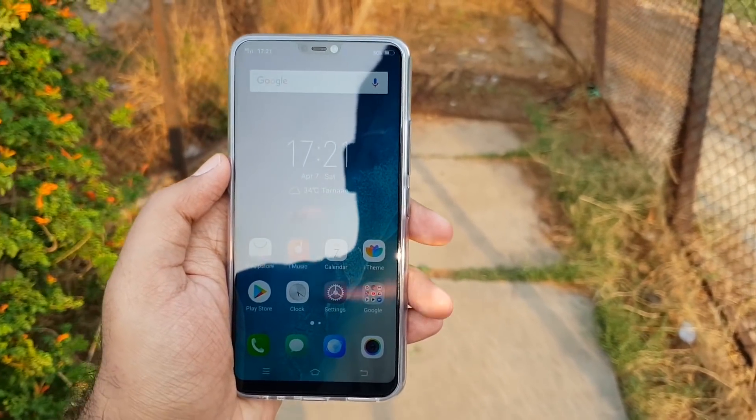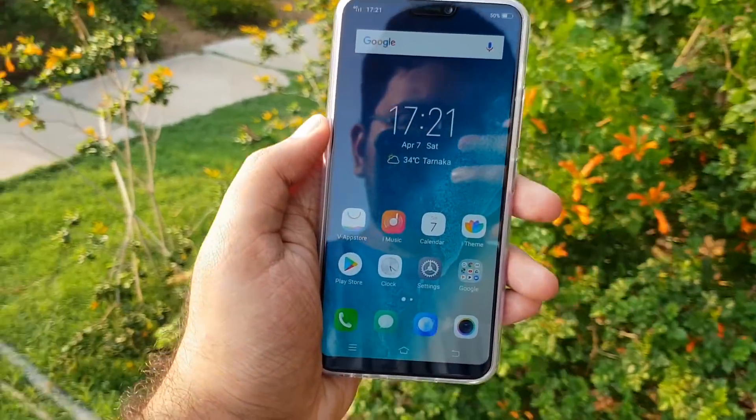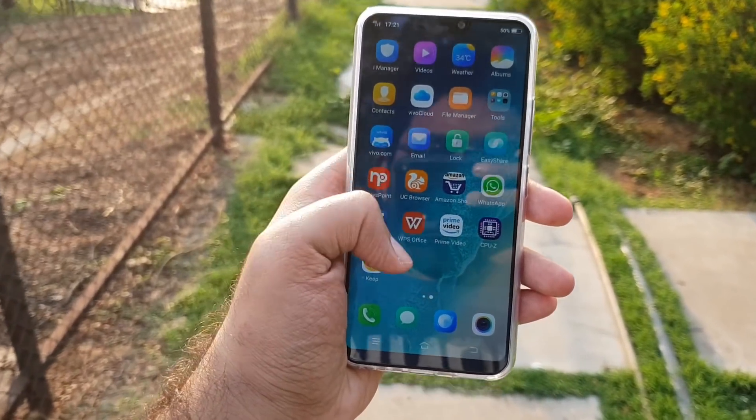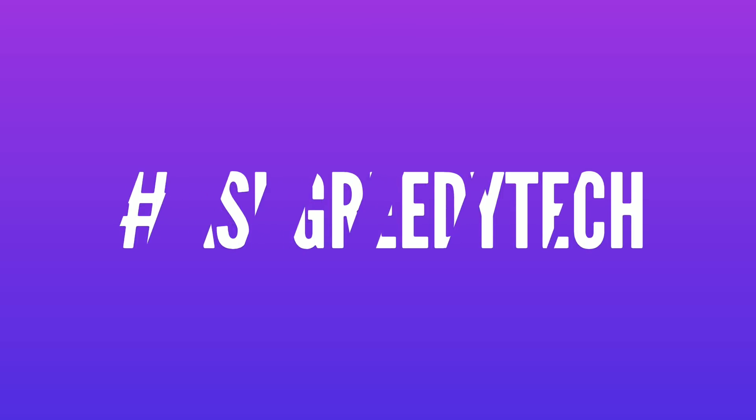I'll be posting many other videos on this phone in a few days, so stay tuned by subscribing to our channel. If you're planning to buy this phone, use the link in the description — it really helps the channel. If you want us to make any specific video, tweet at us with the hashtag #AskGreedyTech on Twitter. If you liked this video, hit that like button and subscribe to our channel to see more cool tech videos. I'm Nikhil from Greedy Tech, signing off — have a nice day.